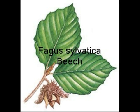Fagus sylvatica, our beech, has an ovate leaf with a wavy or sinuous margin. You can see the cigar-shaped buds and the beech-masked nuts that are still in place.